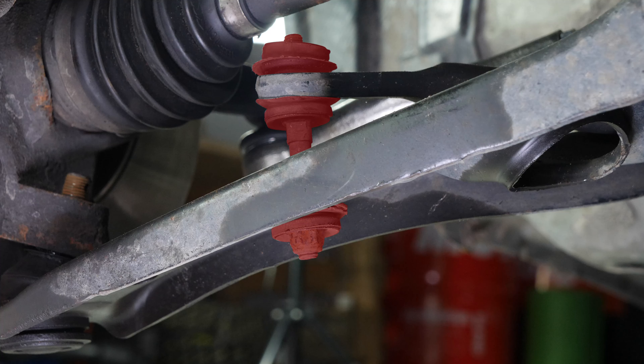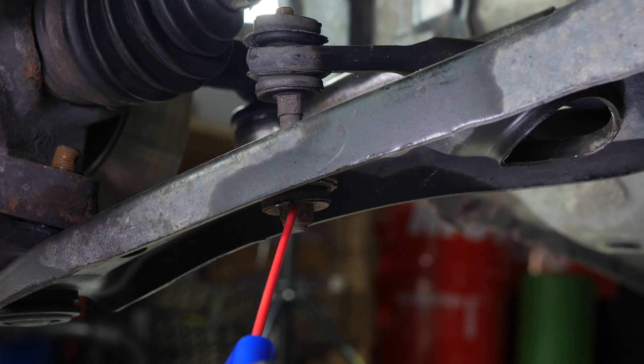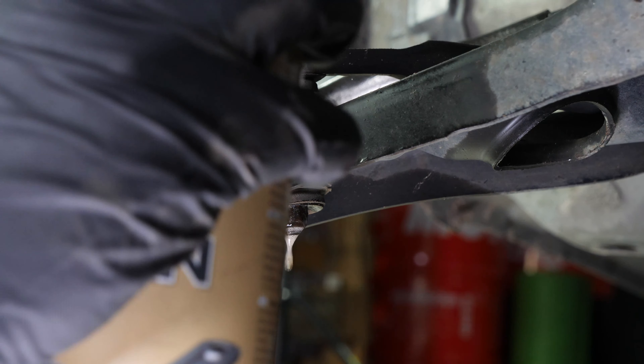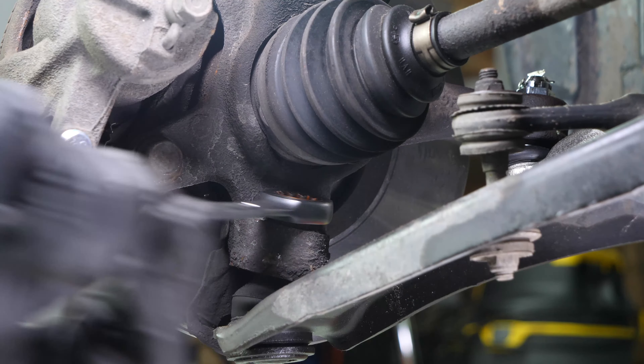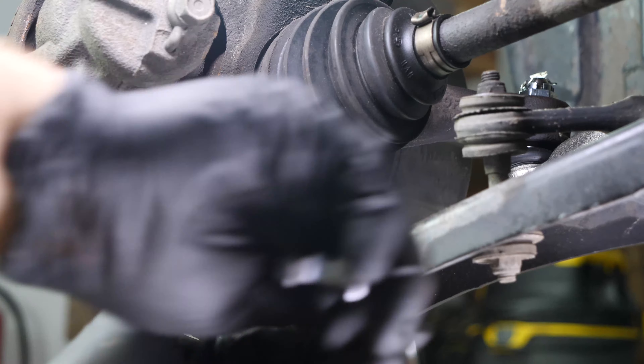The sway bar links connect the sway bar to the control arms on the shock absorbers to always keep the wheels firmly on the ground. These elements can often get jammed, so use a penetrating oil to facilitate the operation. In order to get full access to the sway bar links, you have to separate the control arm from the steering knuckle. To do this, we recommend watching the video on how to replace the control arms for the Peugeot 107.